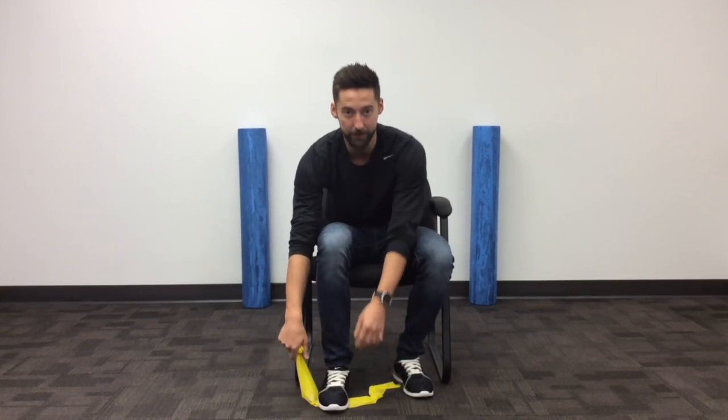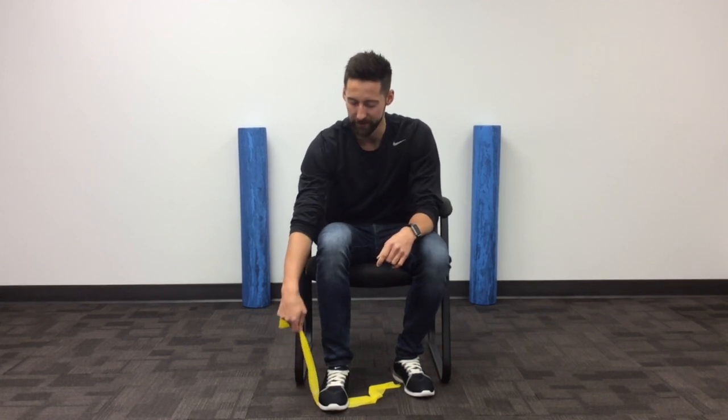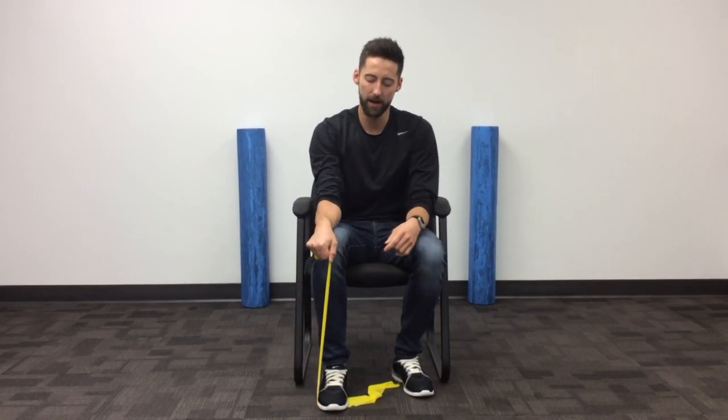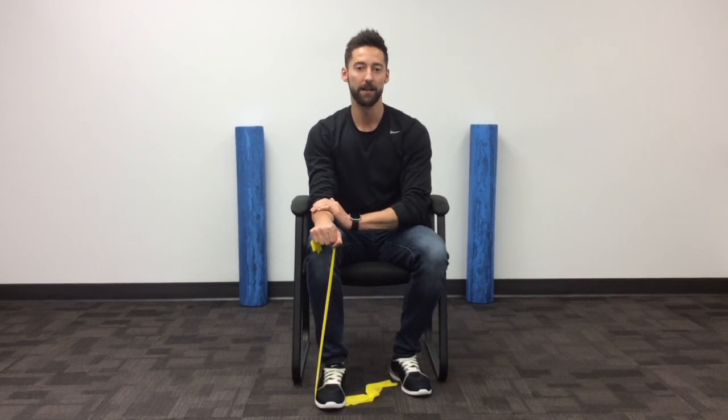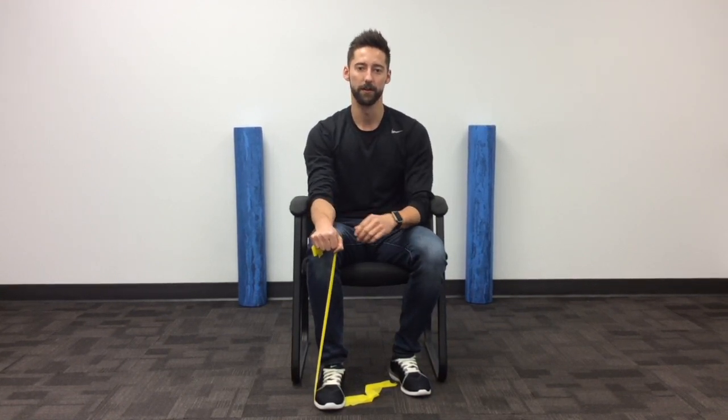To begin, you're going to take one end of the resistance band, place it under your foot to create that tension, then you're simply going to bring your right arm up, keeping that tension in the resistance band, and lying your arm flat on your leg.